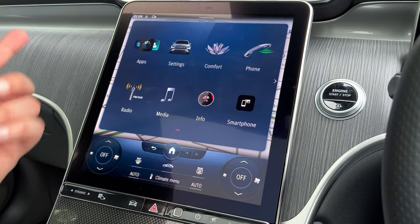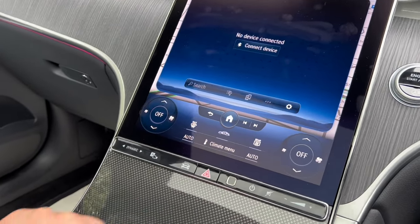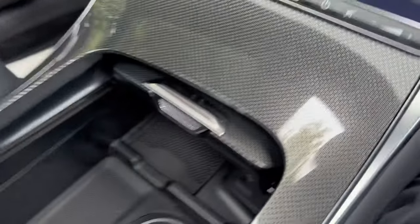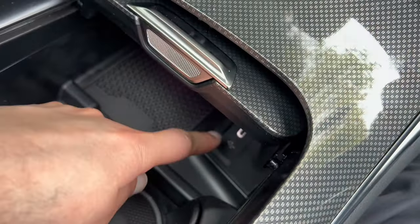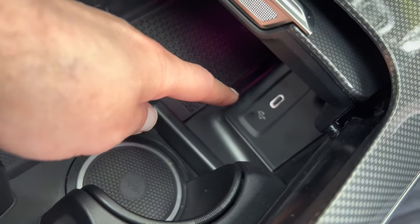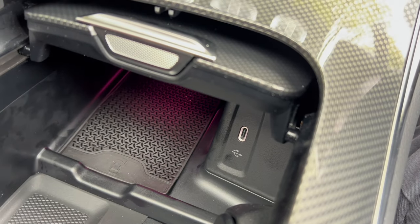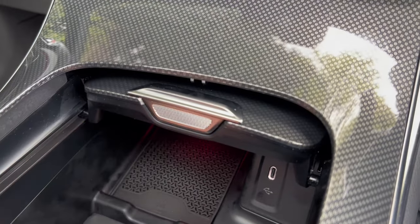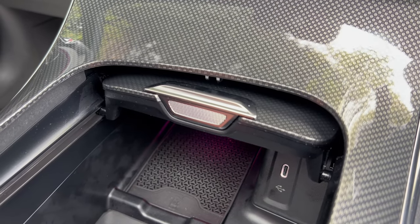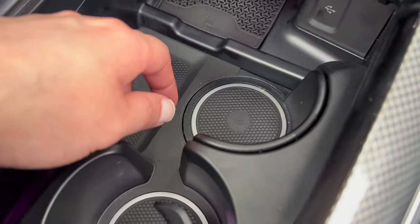You can also connect your media via USB. The USB slot is just here — you may need an adapter if you've got an older USB as this slot is USB-C, which is the latest connectivity. You've also got a wireless charging pad for your phone — the iPhone 13 Pro Max does fit in there, so it's quite a large area.